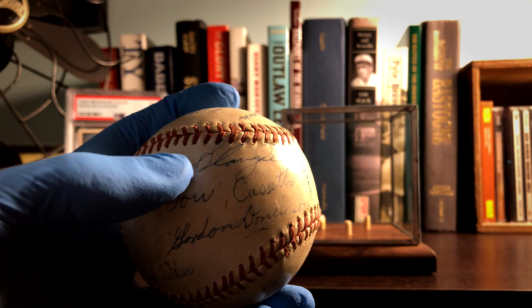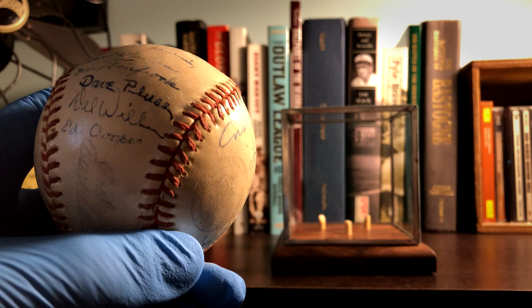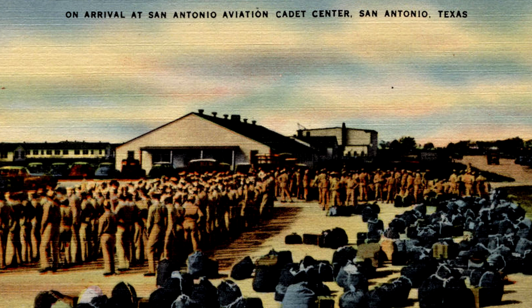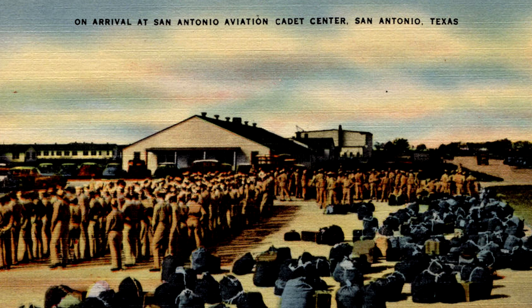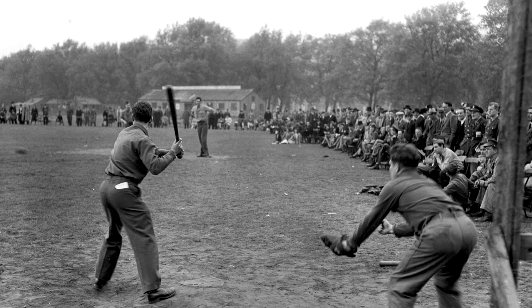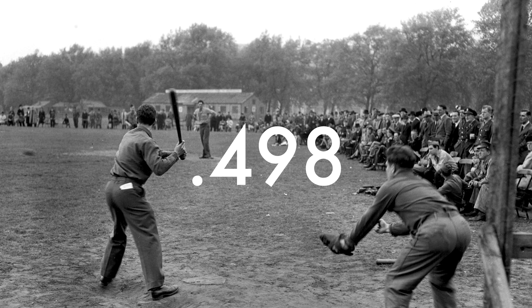Slaughter was assigned to the San Antonio Aviation Cadet Center and that's actually where this ball comes from. Initially when he enlisted he was interested in becoming a pilot, but it turned out that he was actually colorblind. So instead he became a physical education instructor for about 200 troops. He was assigned to the 509th Base Headquarters Squadron, and apparently in 1943 he led the team with a .498 batting average in about 70 plus games.